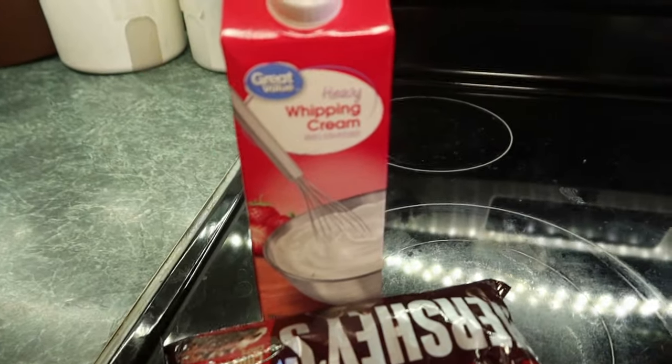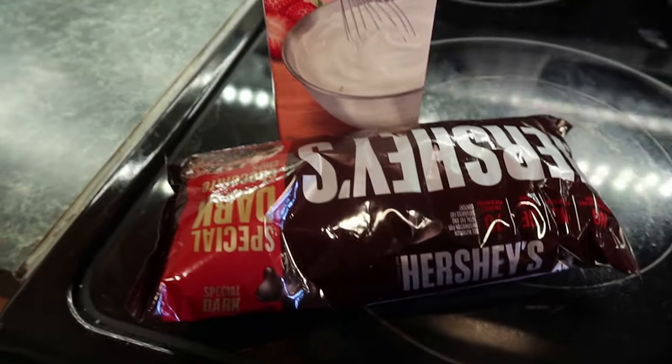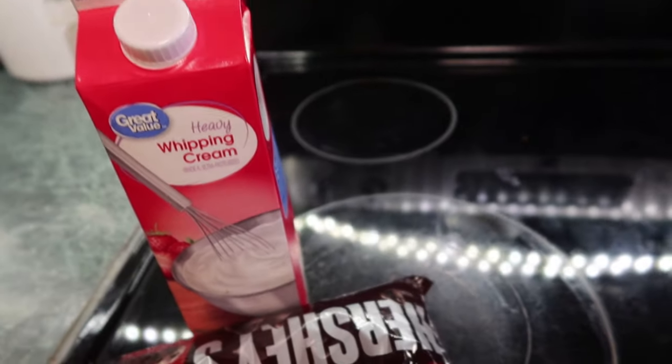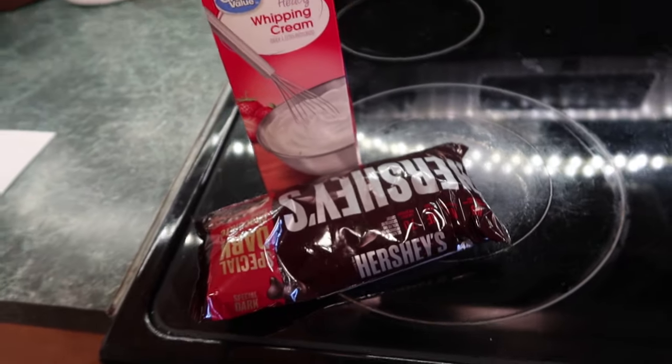For your topping you need one cup of semi-sweet chocolate chips, three tablespoons of warm heavy cream, and two teaspoons of corn syrup. I don't have corn syrup so I'm going to use two teaspoons of honey — that's a good substitute.